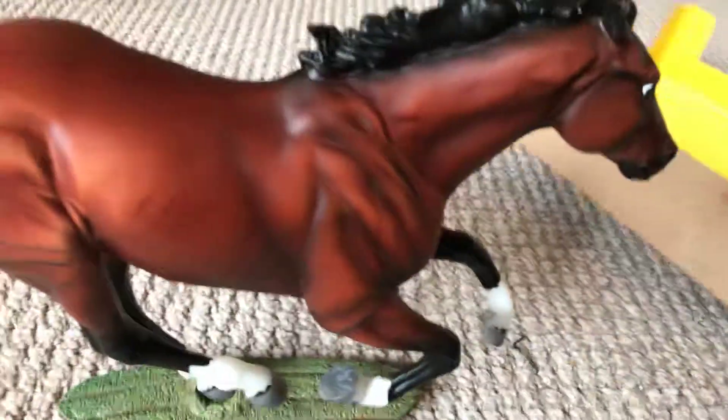You can't see it there. But I mean, it doesn't matter. I'll show you in comparison to my other traditional first of all.